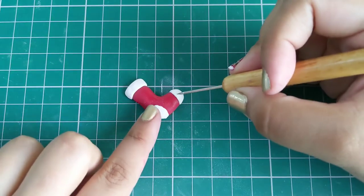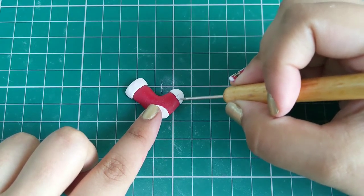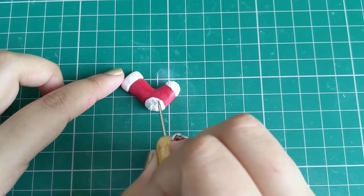Using a needle tool, create a furry texture on all the white clay we've added on top of the stocking. Gently poke and swirl the tool to get that perfect texture.